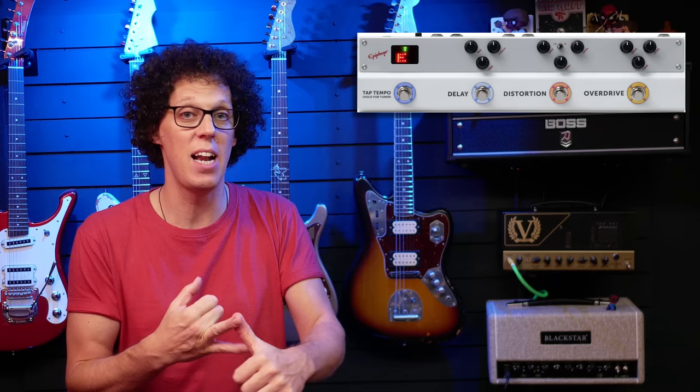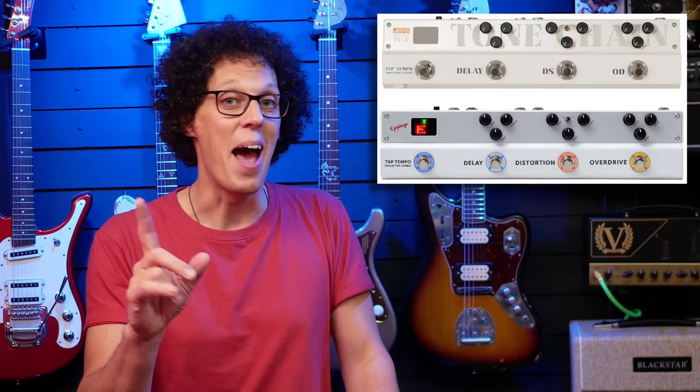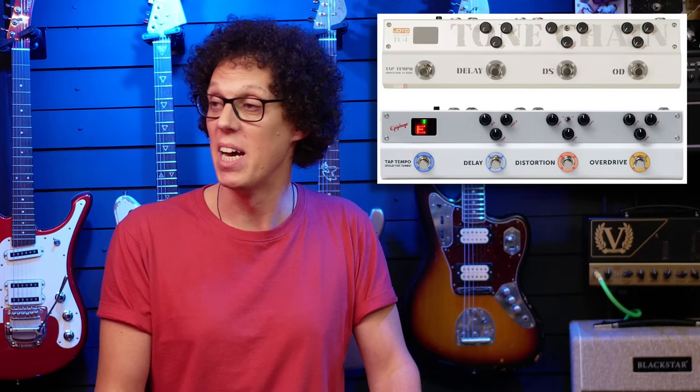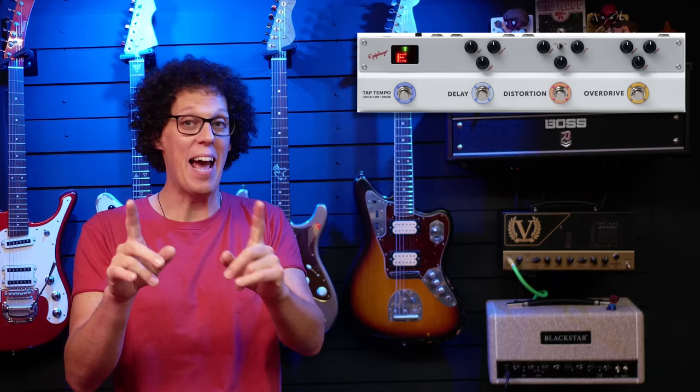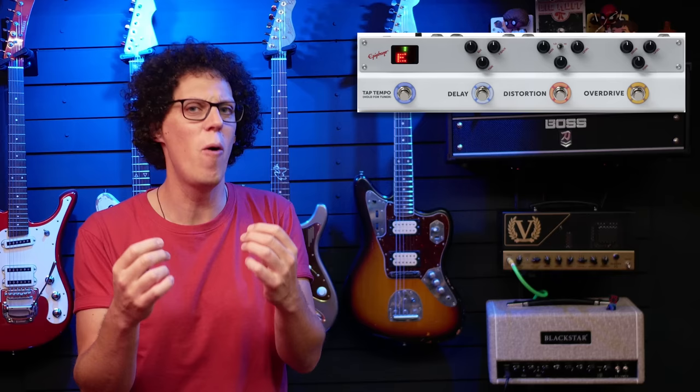It's basically a fly rig — everything you probably need in one pedal. Now if this looks familiar, it's because the Epiphone Power Players multi-effects pedal is simply a rebranded Tone Chain TC One from Joyo — that explains those nasty-looking XLR sockets. I also felt this was a very poor move from Epiphone, but then I realised this product was not meant for me.